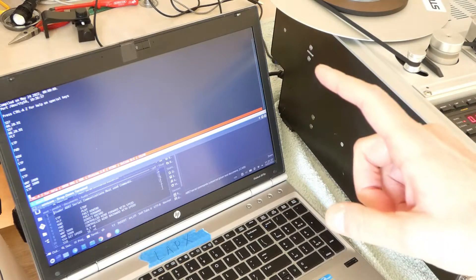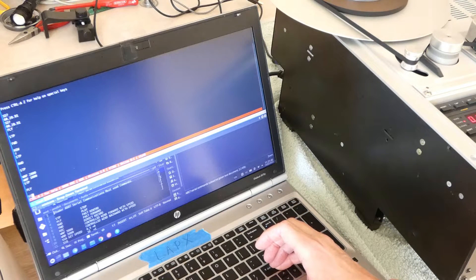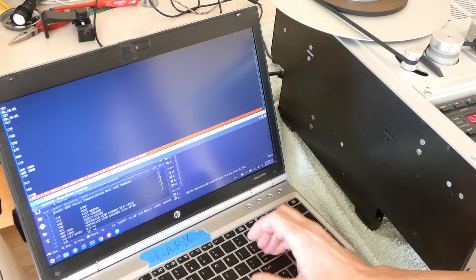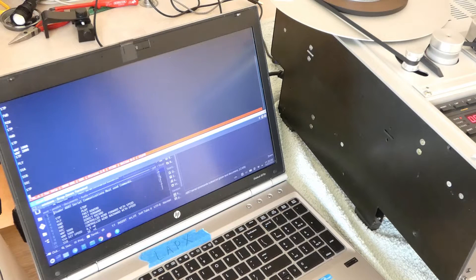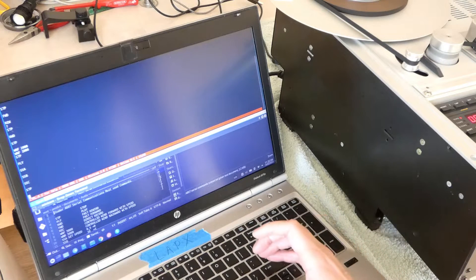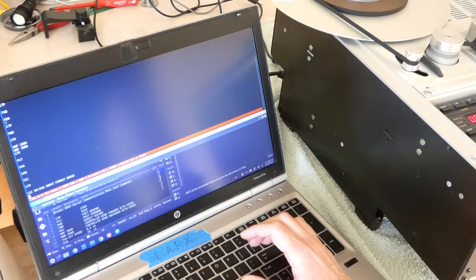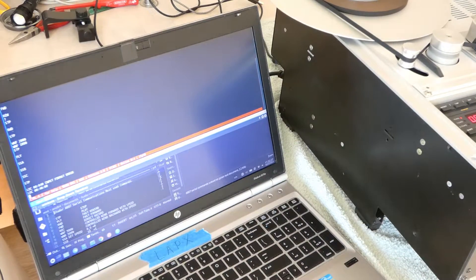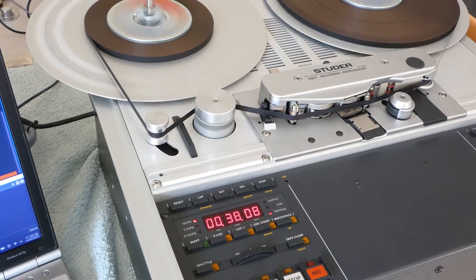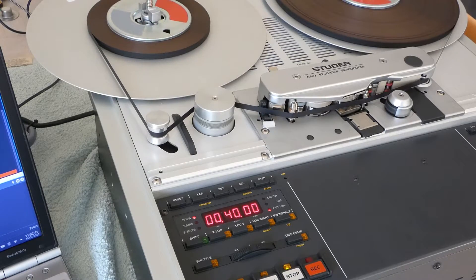You can also control the speed — set speed A, set speed B, set speed C. And you can go to a certain location on the tape. For example, location 0040 T 00 — you have to put it in exactly the correct syntax or else it will not understand it — and it will go to that position exactly. That's a nice feature.